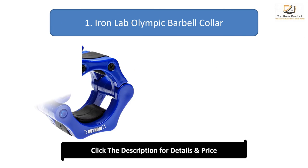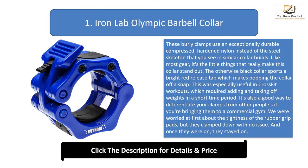Number 1: Iron Lab Olympic Barbell Collar. These burly clamps use an exceptionally durable compressed, hardened nylon instead of the steel skeleton that you see in similar collar builds. Like most gear, it's the little things that really make this collar stand out.